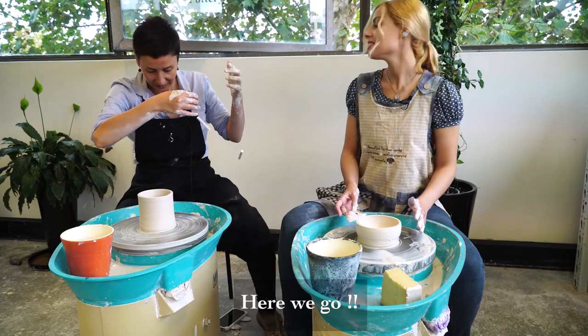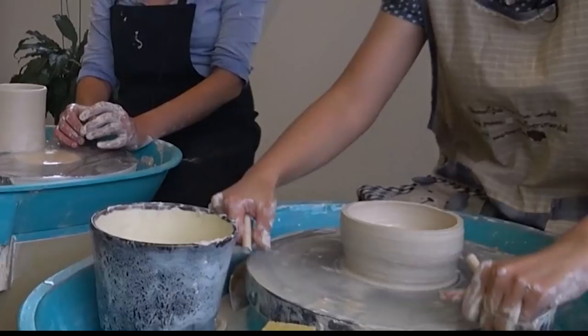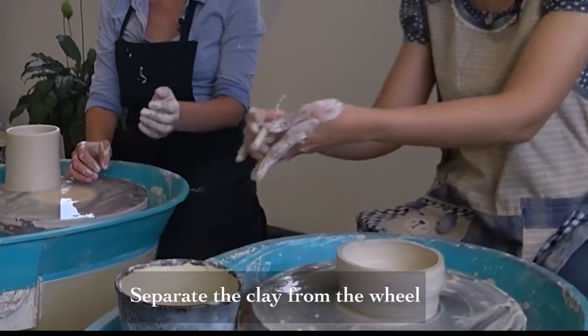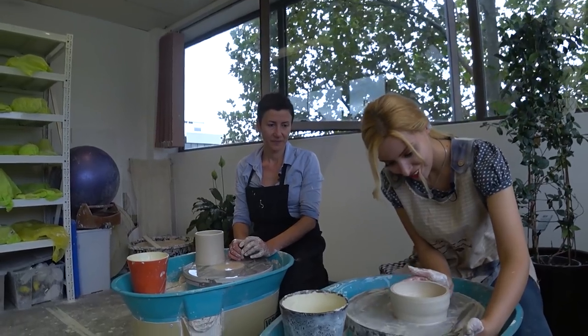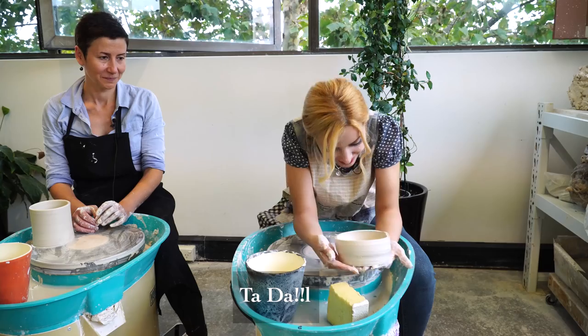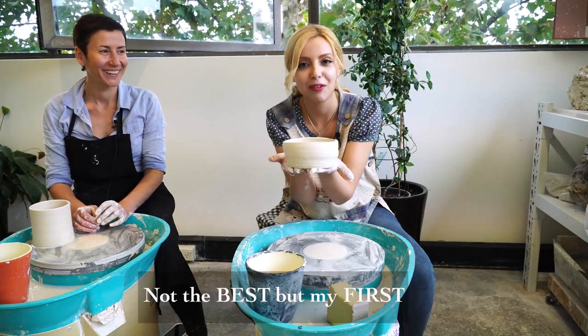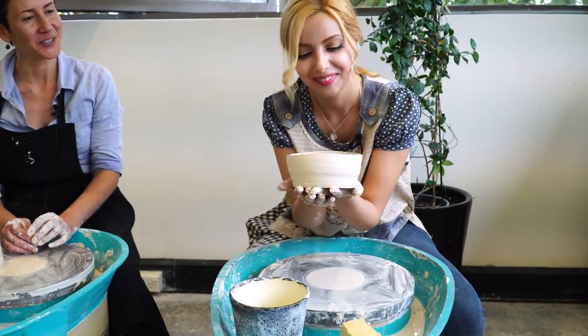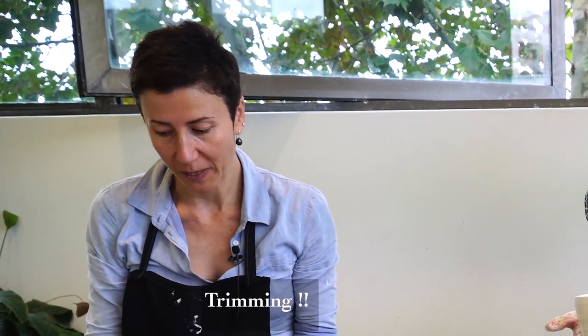Okay, so now it's time to cut it off. You take the cutting wire, scoop it under your piece, and cut. Easy! That's my work — thank you so much! You're welcome, my pleasure. So now we can do the next step, which is trimming.